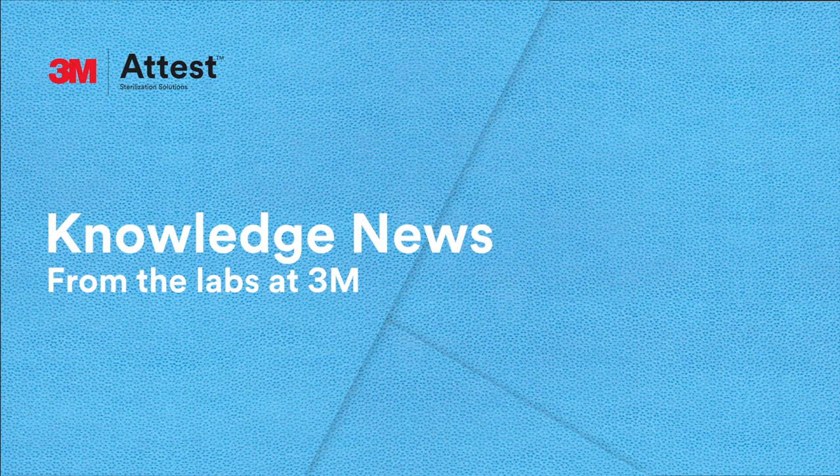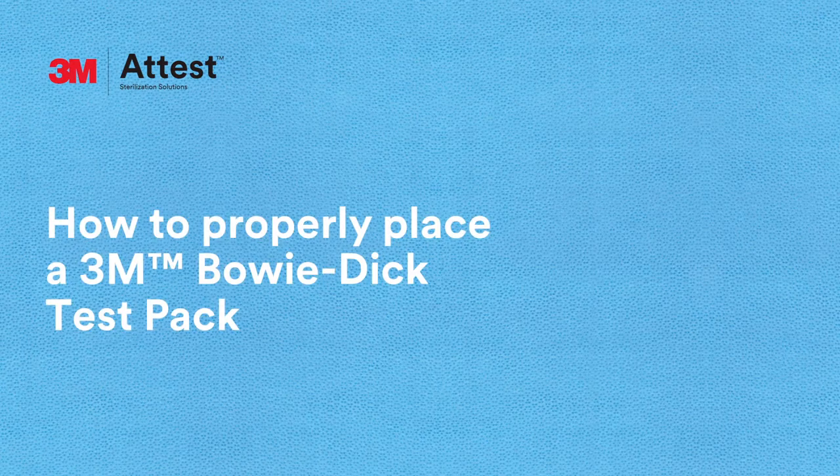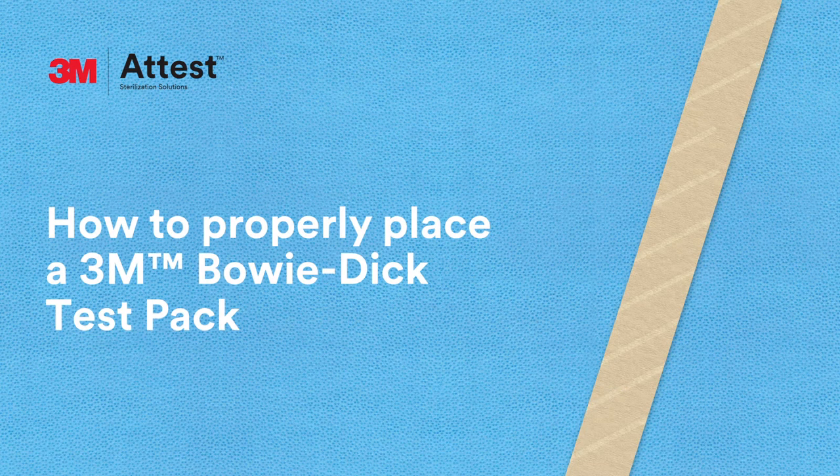Hi, I'm Steve. Welcome to the 3M Lab. We're here to help you learn more about steam sterilization monitoring. Today, we'll talk about how to properly place a 3M Bowie-Dick test pack.